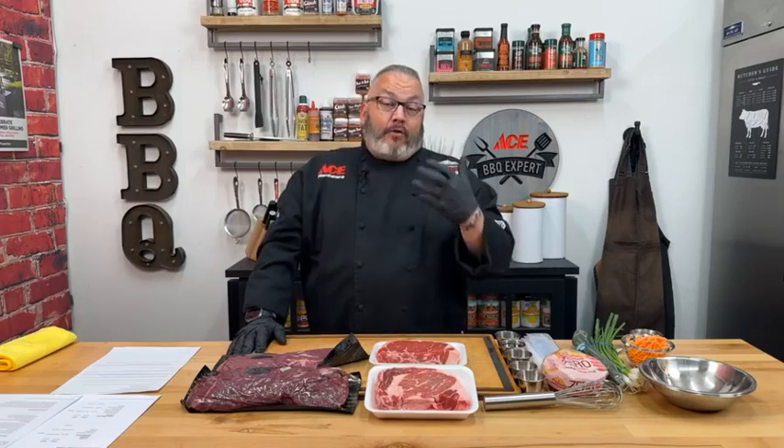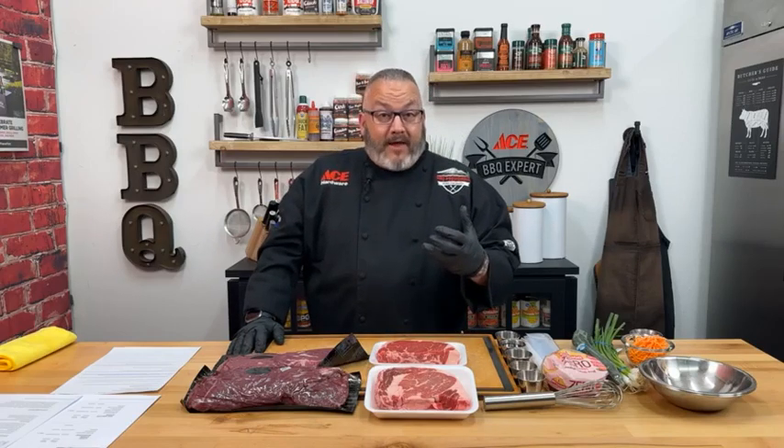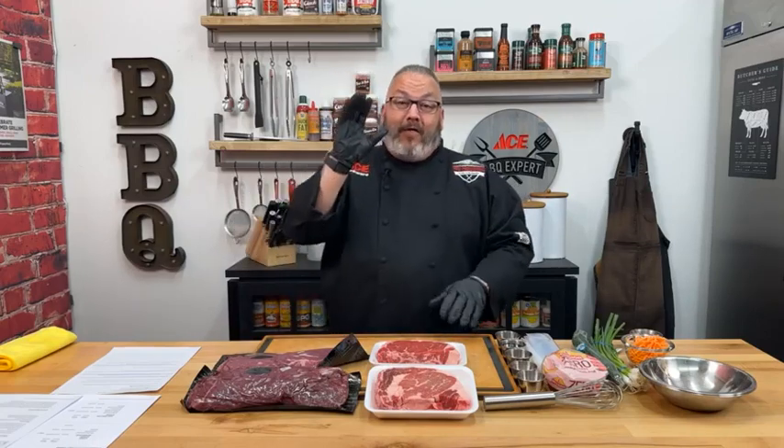We've got a lot of ranchers and producers that are selling beef and ready to get it in your fridge and freezer. When you buy local beef — whether you're buying a quarter, a half, or a whole animal — you're going to get a lot of ground beef, but don't ever sweat that. Embrace it, because that ground beef comes into play a lot: burgers, meatballs, chili, sloppy joes — all of those good things.